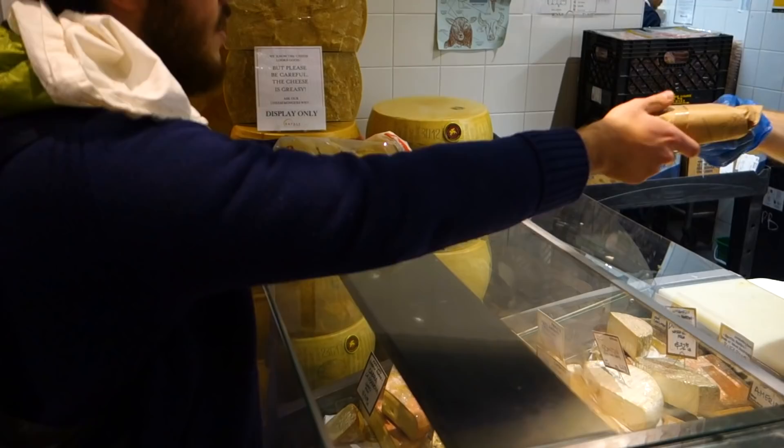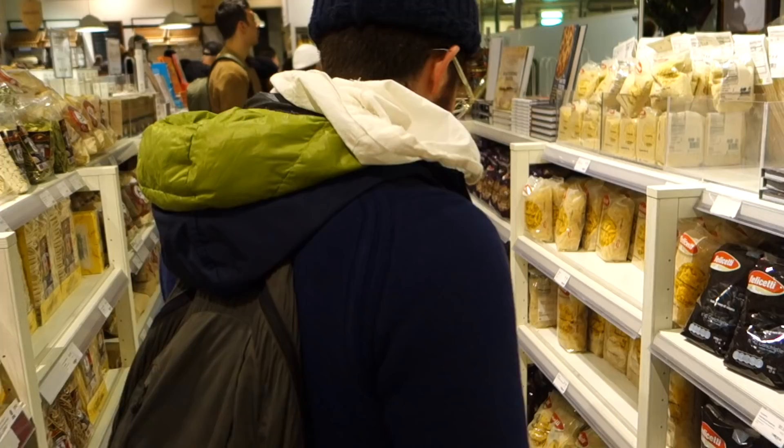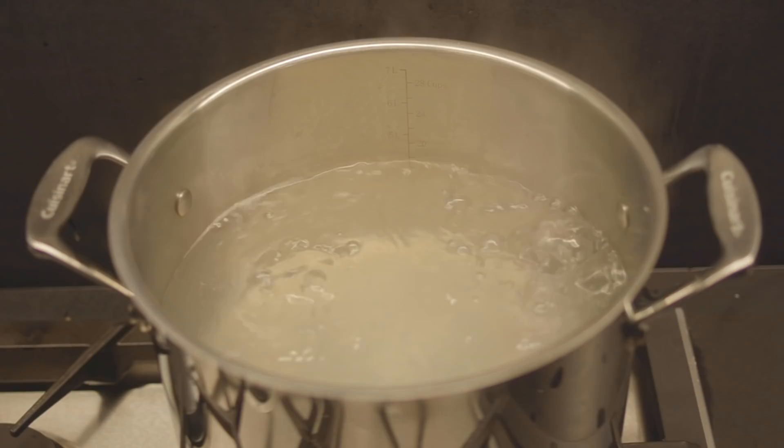Third, get the guanciale. The guanciale is the cheek of the pig — very, very fatty, a lot of flavor. Guanciale, I know it's a little fine dining, but what can we do? It's Italian. Then you will need a type of pasta. You could use mezze maniche or some shorter format, but we want to keep it classic and we're just going to do spaghetti alla carbonara. Carbonara is a very simple pasta — basically the mac and cheese of Italy.